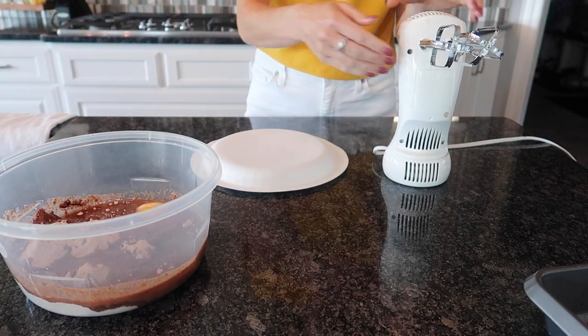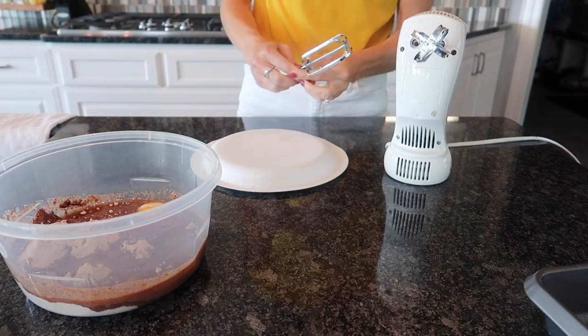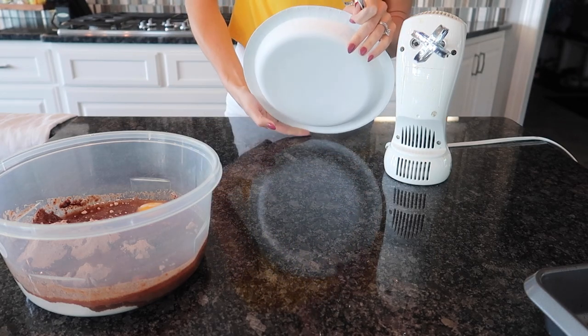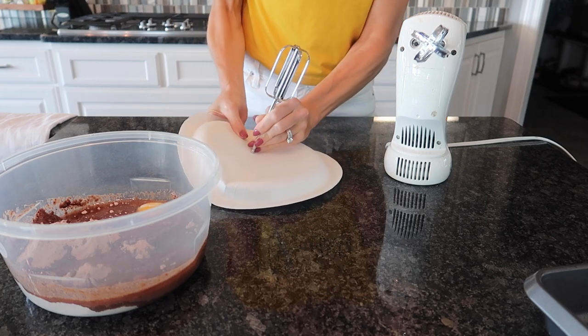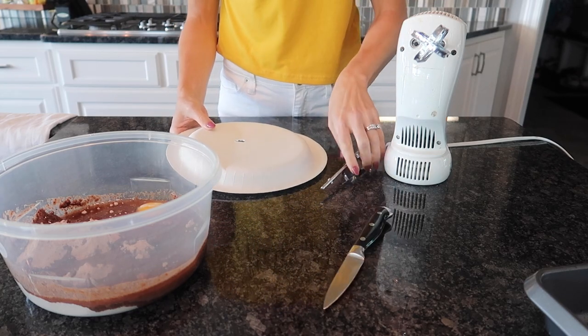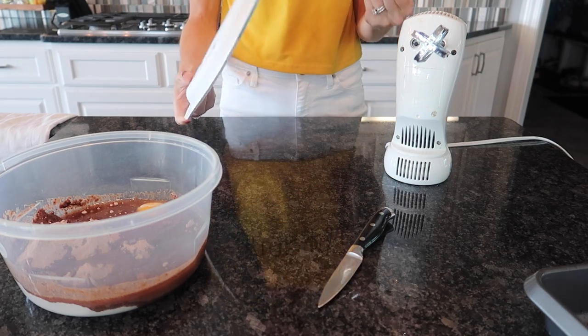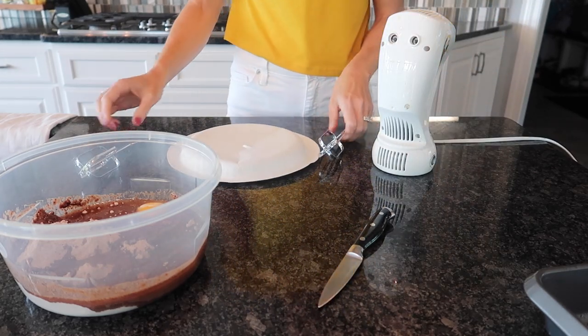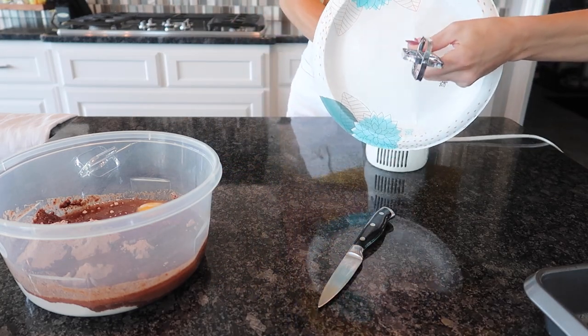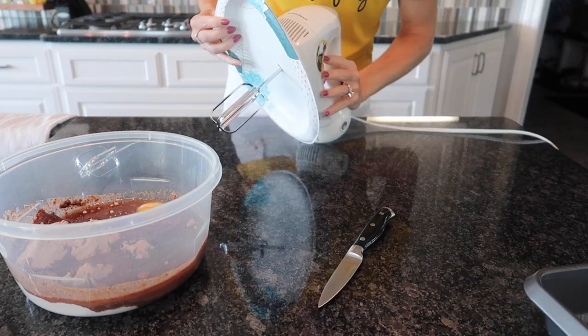Super cool. So grab yourself a paper plate. I'm going to take this out and pop a little hole in it — I want this part of the paper plate to be on top. I'll use a little help here from a knife. You're going to pop that beater in like so, then take the other one out. Put it in the slot — locked and loaded baby. It's like a shield.